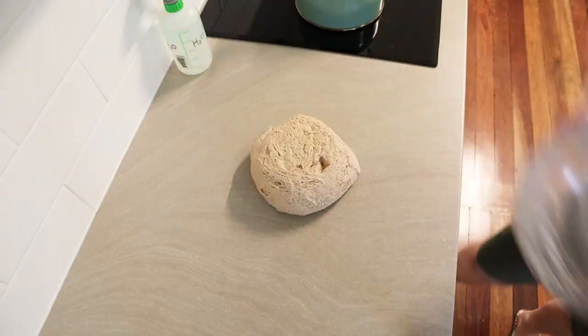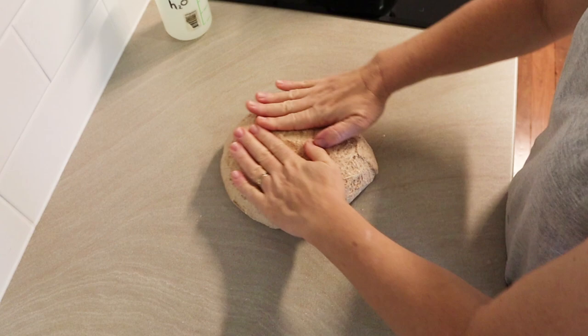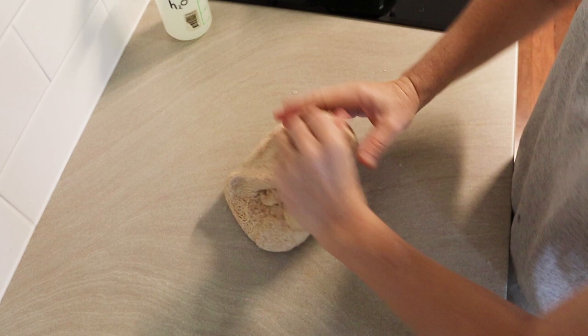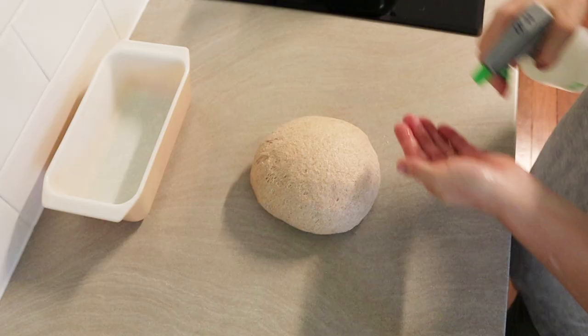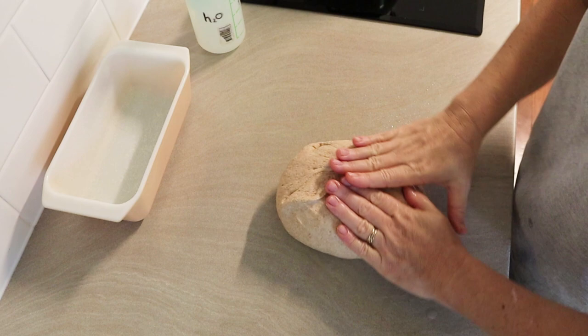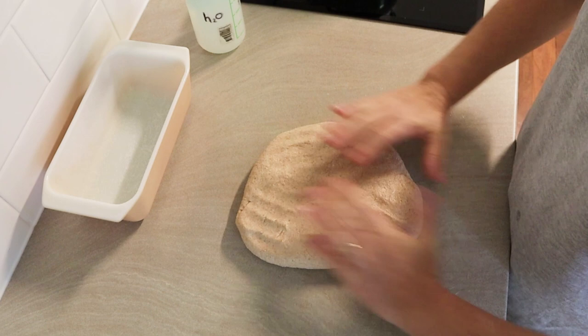I'm just shaping my dough now. It's a very straightforward recipe — just a mix, ferment, shape, and bake affair. My shaping isn't the best; I struggle a little bit with firmer doughs and I probably tend to degas them too much. But I knew this was going to be a nice bread regardless, and the dough did smell really, really good. I let it rest for five minutes while I greased my pan, then did a final little roll-up for the loaf pan. You could easily make this in a freeform style using a banneton or basket — it would be beautiful.